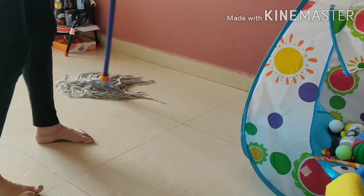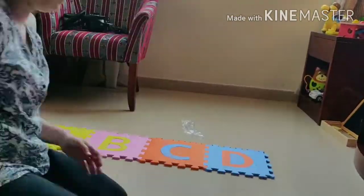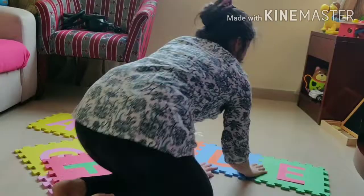Finally, the toys cleaning task will come to an end with mopping. After mopping the floor, I am arranging the recently bought alphabetical puzzle mats for my son.